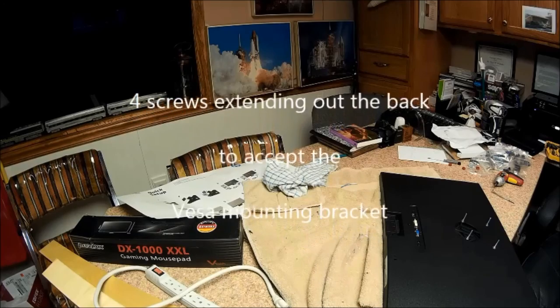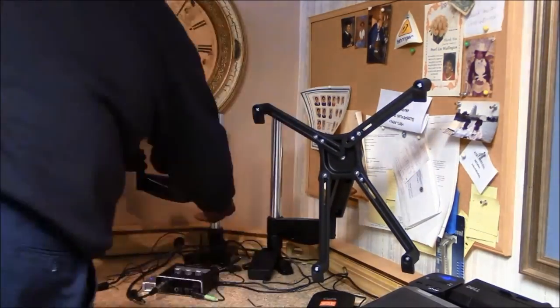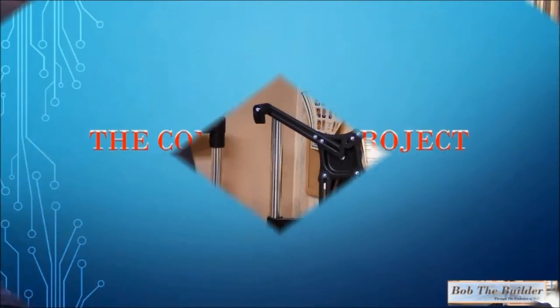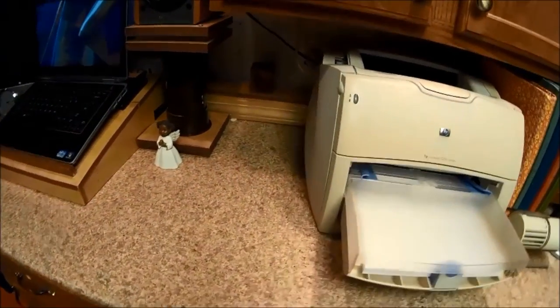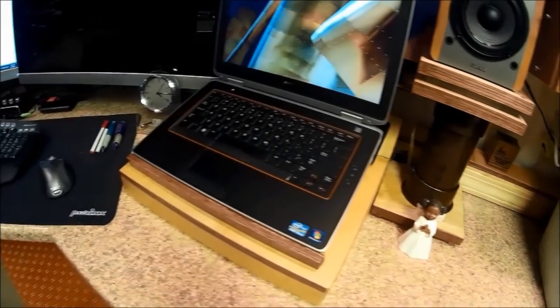Here's a first look at my desk stand mount — it's called a SUPTEK, S-U-P-T-E-K, model number MD5411B. I guess B is for black. Here are my final shots with everything assembled.